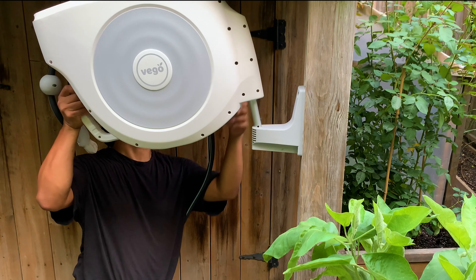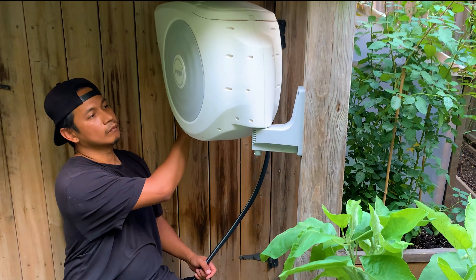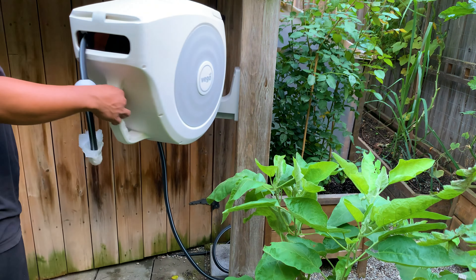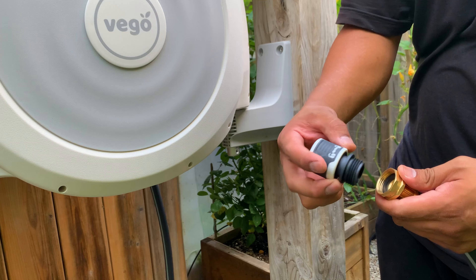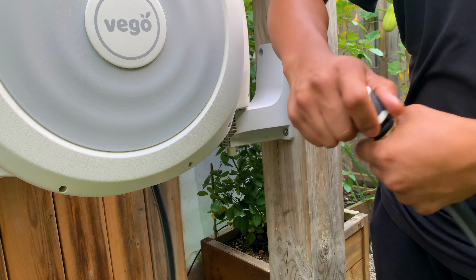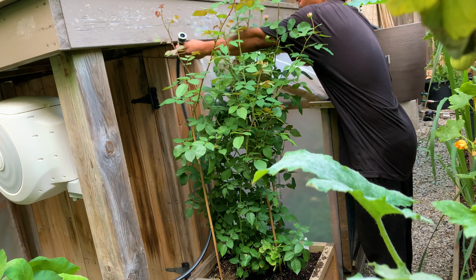Once you're happy with the height, all you have to do is mark your spot and drill four holes for your mounting bracket. Then attach the hose reel into the mounting bracket. There's a doorway just behind where we installed the hose reel which leads into an underdeck storage. Since it can swivel up to 180 degrees, it wasn't an issue to install it in this spot. This feature not only allows you to move the hose where you want but also prevents passageways from being blocked.